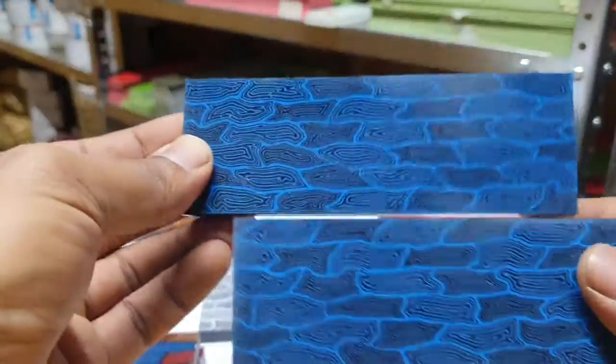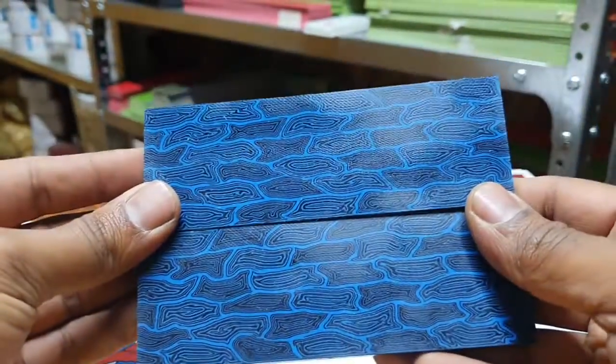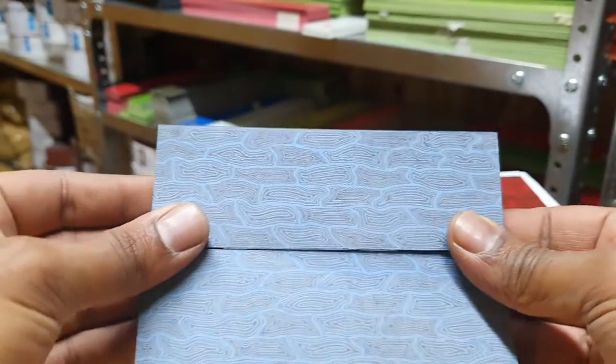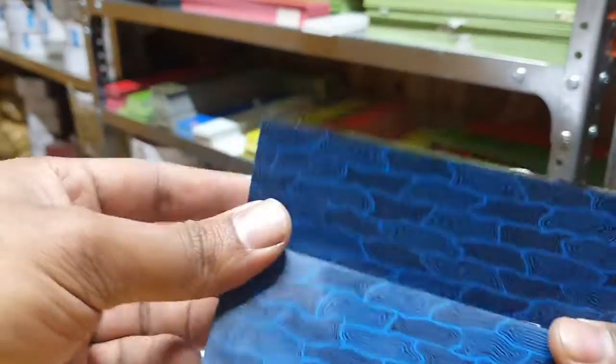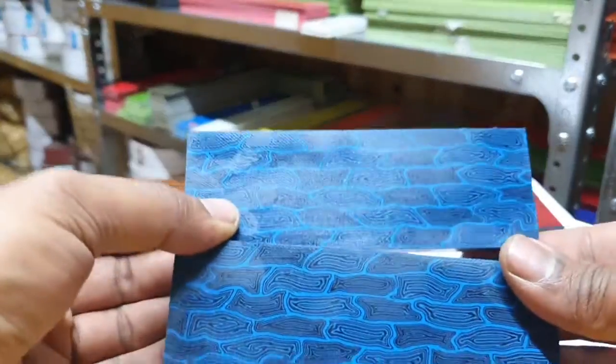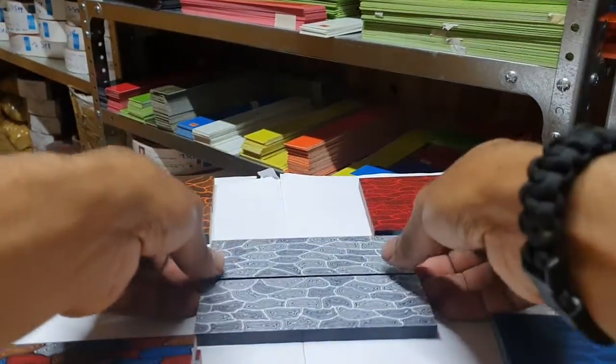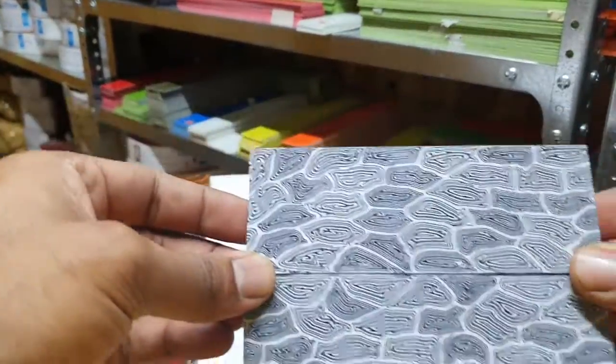Now you will get much better results once you polish them up, take them up the grits, and then give them a good oiling. These have just been given a light coating of oil and as you can see — absolutely stunning. Got it in white as well. These are limited; we don't have a lot of them in stock.